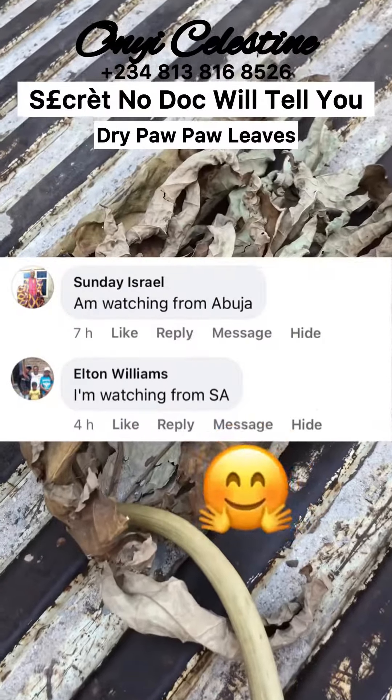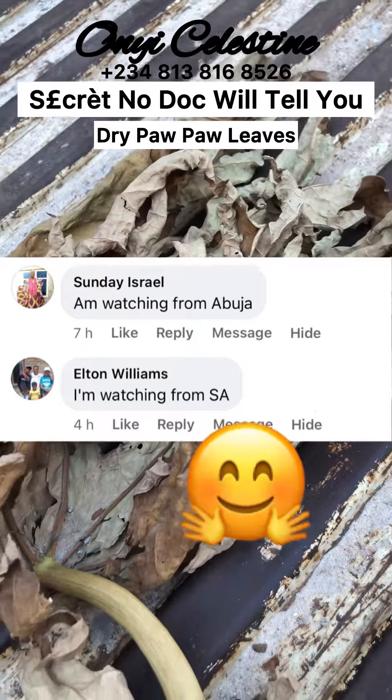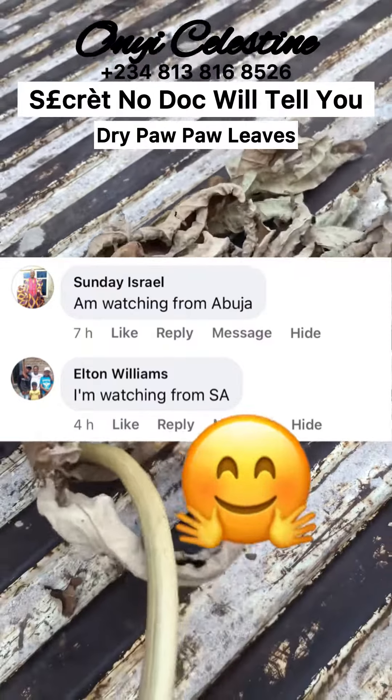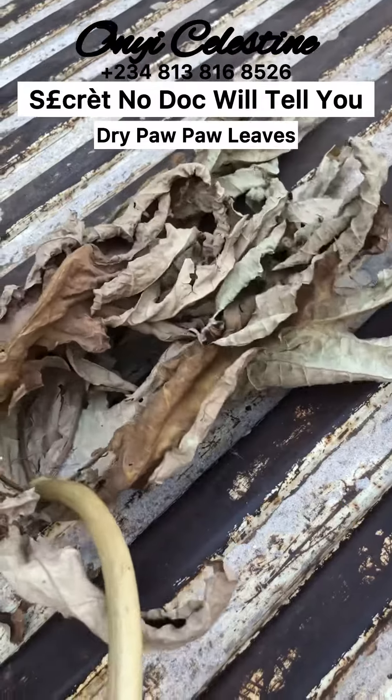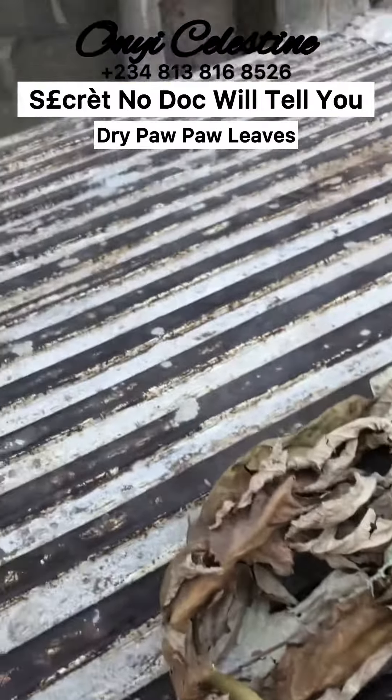But before we continue, let me give my special hug to Sunday Israel watching from Abuja, Nigeria, and Elton Williams watching from South Africa. Thank you so much for always stopping by. Tell me where you are watching me from so that I can give you a hug in my next video. So, to make your dry purple leaves tea...